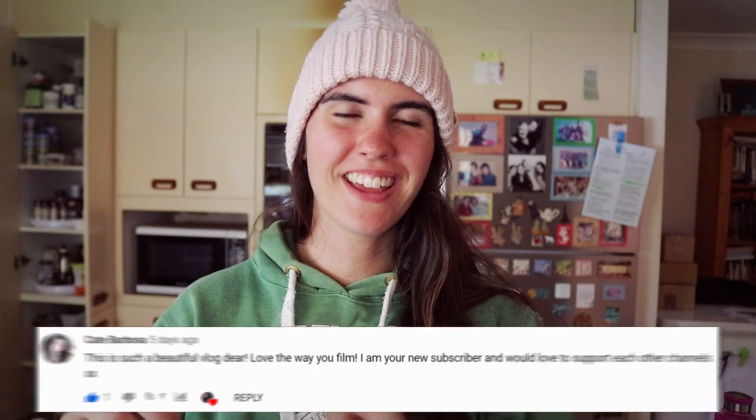Today's comment of the day goes to Kate Barbosa — thank you for leaving such a beautiful comment on my Queensland vlog. You guys are so beautiful to watch and comment on my vlogs; I am so, so grateful. Just keep in mind when you're doing this recipe that there's a lot of cleaning up afterwards. I just soaked half my pans in hot water to get the beeswax off everything and the oil. But totally worth it for this beautiful baby right here.